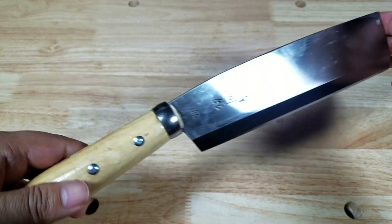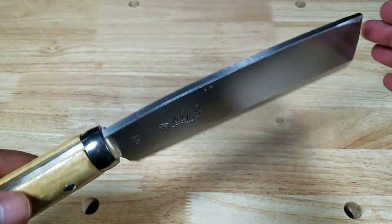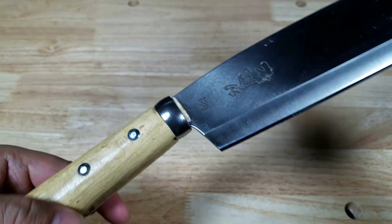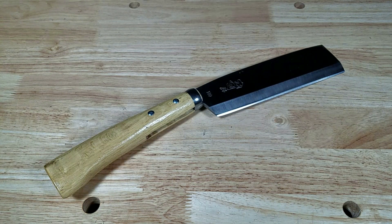I've seen these in a couple of different variations — available in both left and right side chisel grind, as well as edges on both sides, and also a full tang version. But I figured if I'm gonna get one, why not go with the original design.